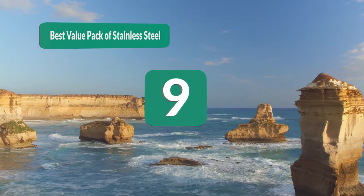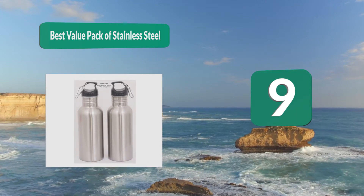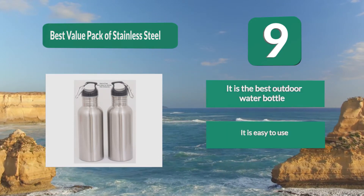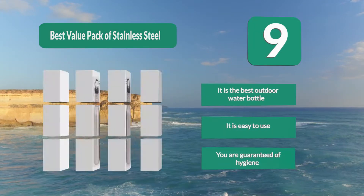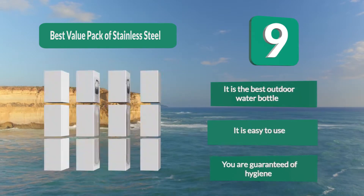Number 9: Best Value Pack of Stainless Steel Water Bottle. Your water stays cool, refreshing, and crisp for a long time. Your drink will also maintain its original taste, and there will be no funny smells. It features double wall insulation, which keeps your water from condensing in the bottle. It is the best outdoor water bottle — easy to use, and you are guaranteed hygiene.